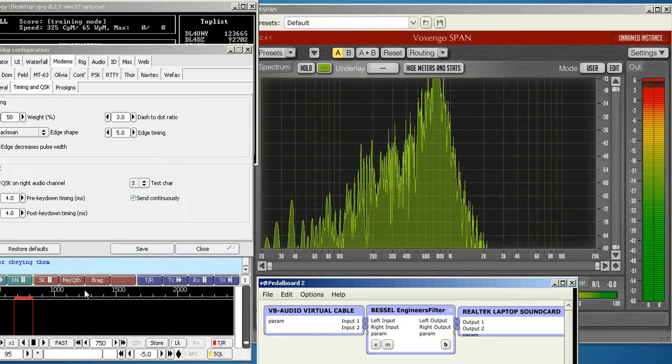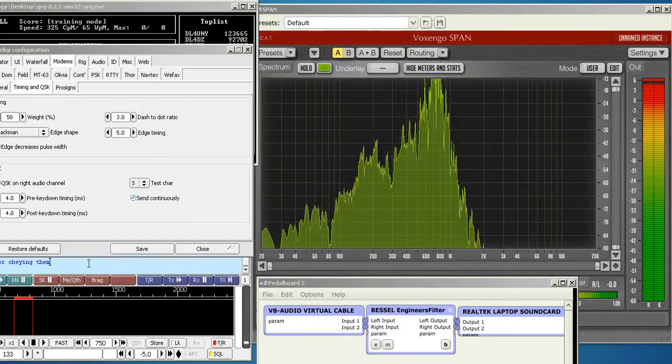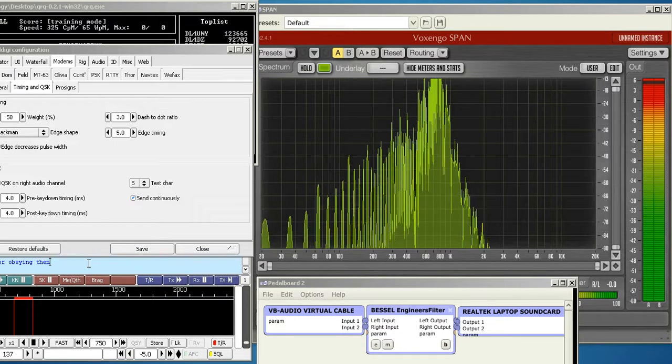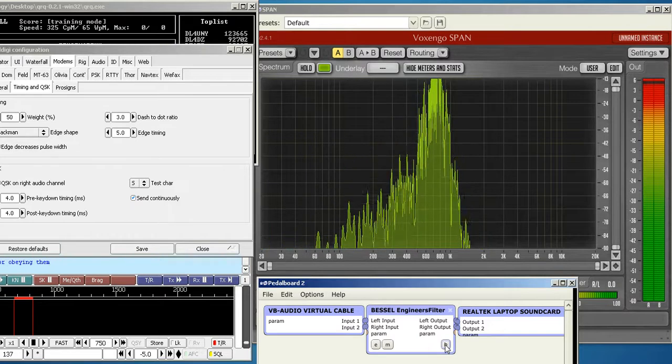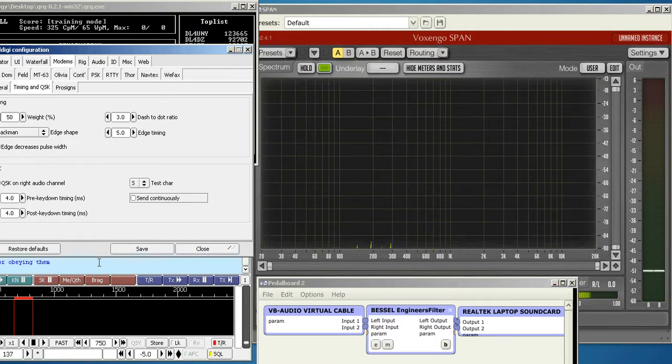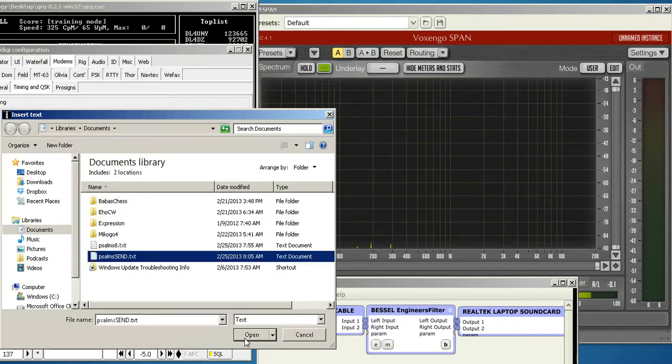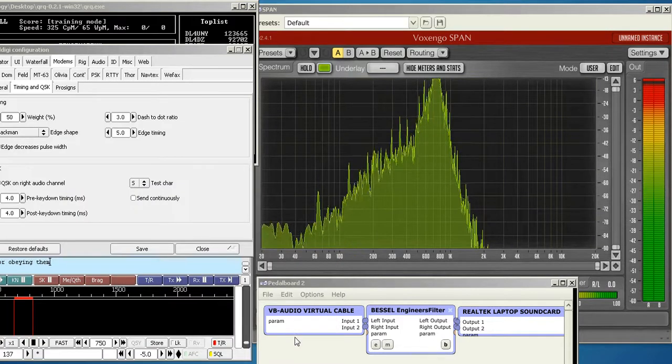There reaches a point as you go higher in speeds where the edge noise is almost too much — you can barely hear the CW. So for you super QRQ guys heading towards 150 WPM, this could make a big difference in your ability to copy at that speed, because it's almost impossible for the rise time to have any effect on that edge noise at high speed. Without the filter, it's just unintelligible — just nothing but racket.